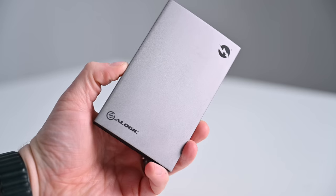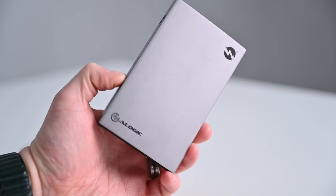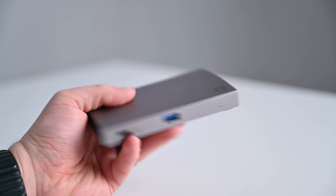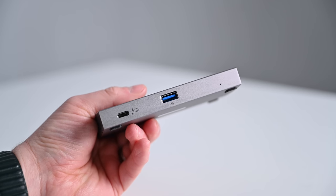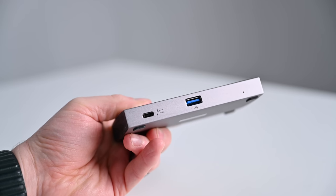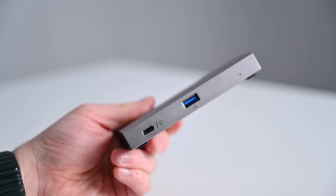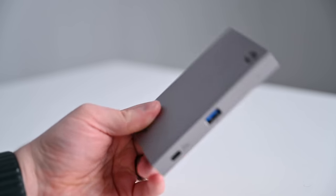Similar in the compact category is the Allogic Thunderbolt 4 Blaze Hub, coming in at $189. It is very compact like the CalDigit Element Hub, though the ports are a bit more limiting. On one side are three downstream Thunderbolt 4 ports, and on the front is a single USB-A port that does USB 2.0 speed — 480 megabytes per second — making it more useful for charging than data. The upstream Thunderbolt 4 port connects to your computer. It too only does 60 watts of USB-C PD power. It's pretty similar to the Element Hub but with fewer ports overall. If you want something affordable and compact that adds extra Thunderbolt ports, this is a great option.